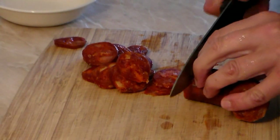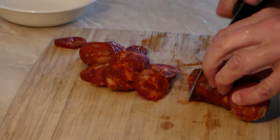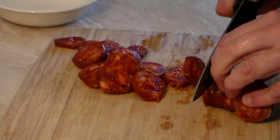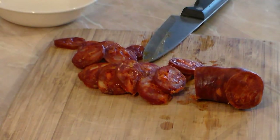Grab yourself about a pound to a pound and a half of chorizo — you can use any kind of sausage. Cut it as thin as possible, as you see here on the video — not too large and not too small. Now let's put that on the side.